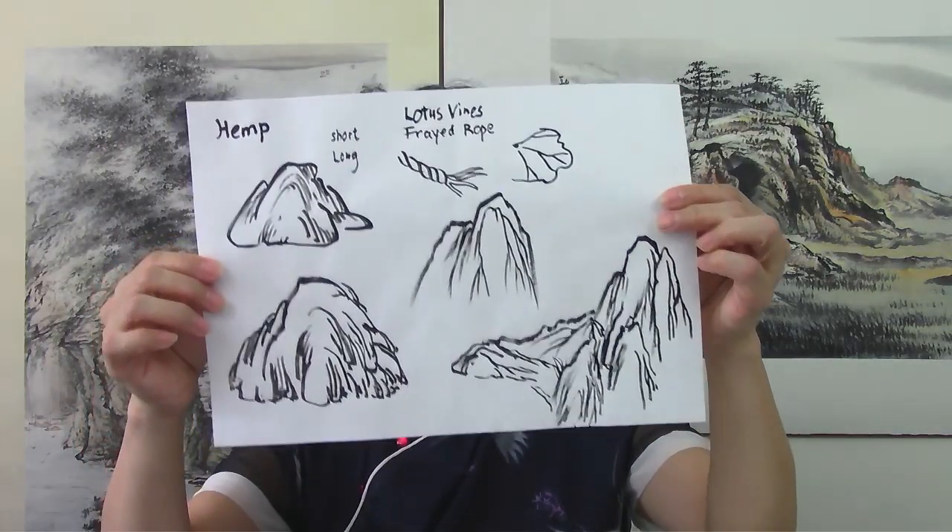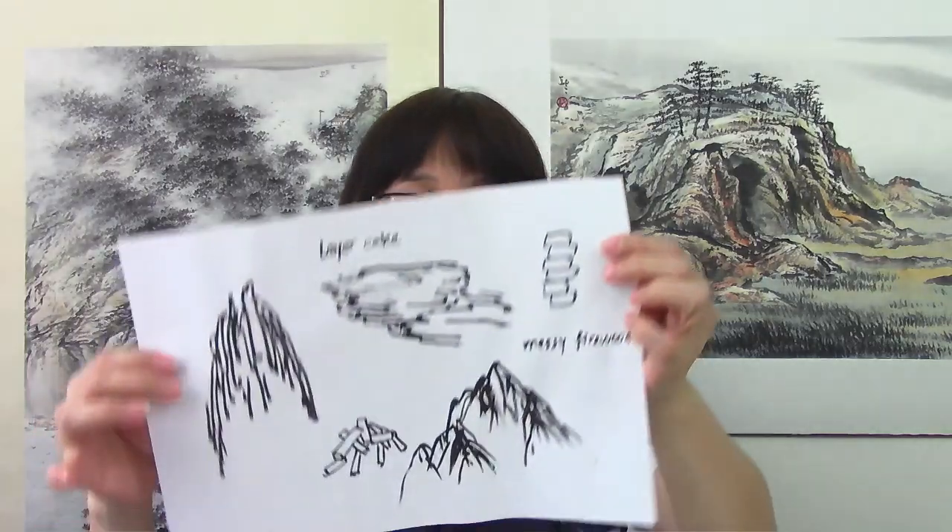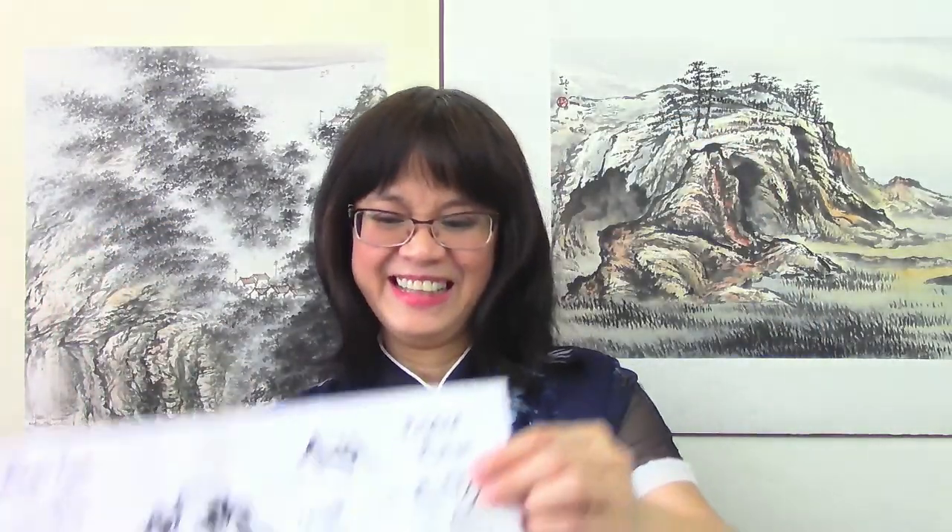There are more than 30 different kinds, but I have selected 9 different ones to talk about in today's workshop. These are some samples of them. They also have very interesting names, such as 'messy firewood' and 'folded ribbons.'